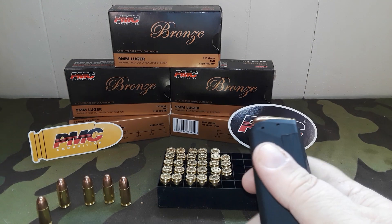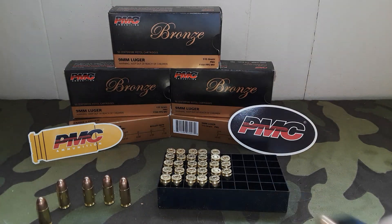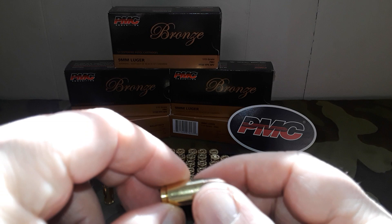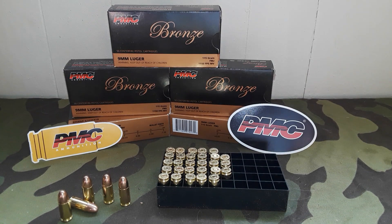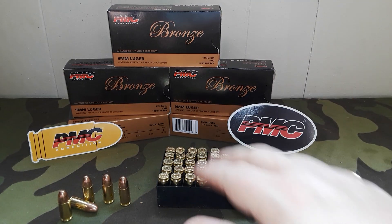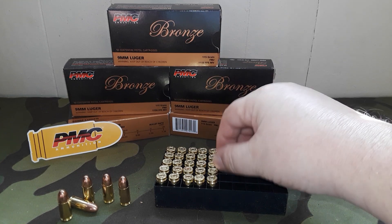Most of us use brass ammo for target practice, and this should be pretty good target practice ammo. It's just your generic copper-nickel full metal jacket FMJ bullet. I look forward to testing these for accuracy and feed and reliability. Honestly, I don't foresee any issues with the ammunition whatsoever — like I said, I've used them in other calibers in the past.